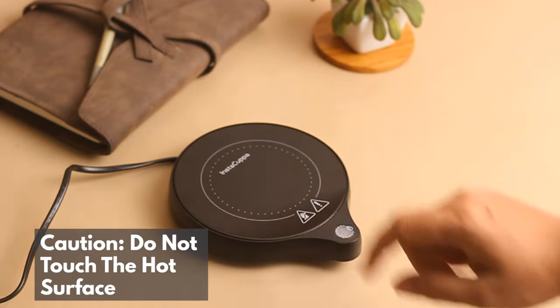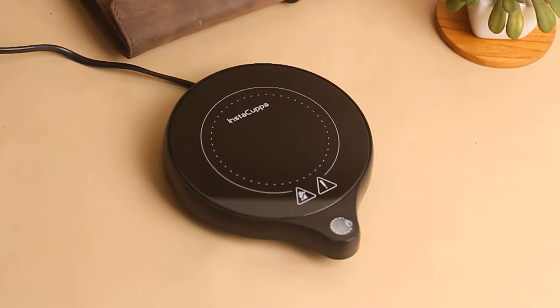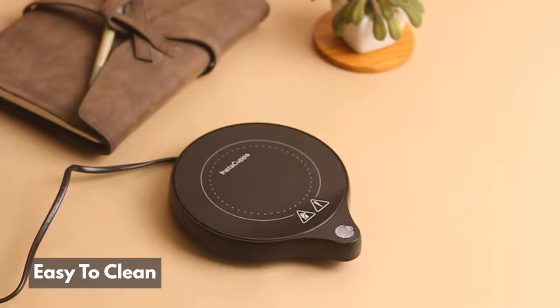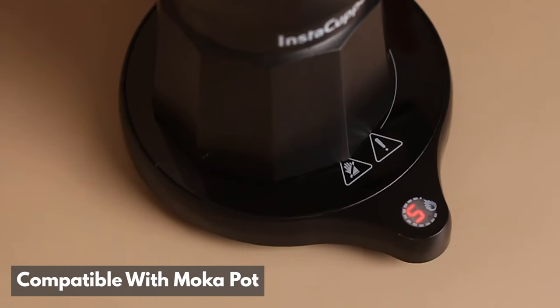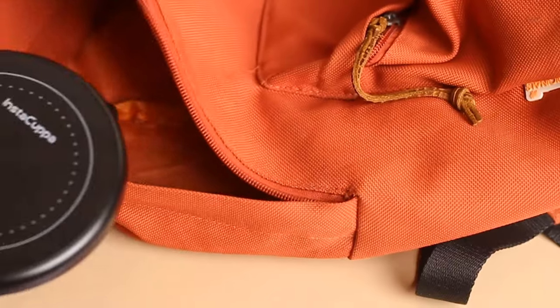Remember not to touch the hot surface. Comes with 8 hours auto shut-off feature for added safety. Easy to clean and compatible with Instacupper Mocha Pot.